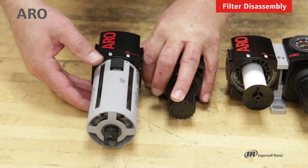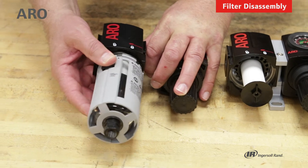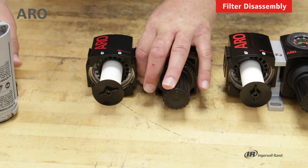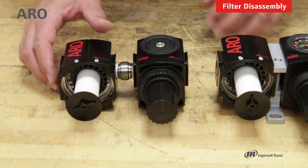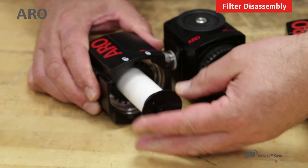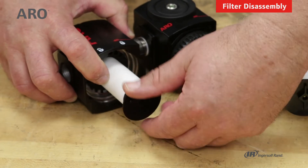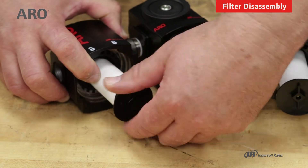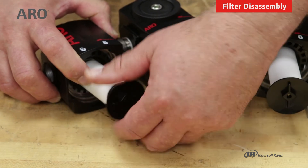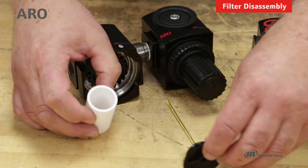For the polycarbonate bowl, you'll first pull down on the guide and then turn it counterclockwise to remove the bowl, and again we've exposed the filter element. Now we can gently turn counterclockwise on the baffle, which will allow us to remove the filter element. The baffle is screwed into the body of the filter.